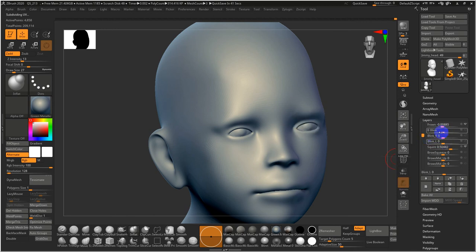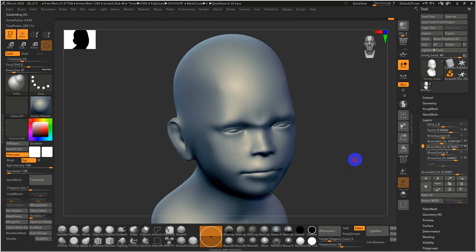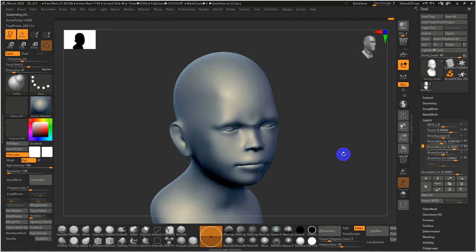Combining brows outer down with a double-sided blink gives a suspicious, shady look. Brows mid up with brows mid down gives devious plotting. This set should give a wide range of options — rather than a handful of pre-built expressions, you get unique and subtle ability to express and animate through the character.